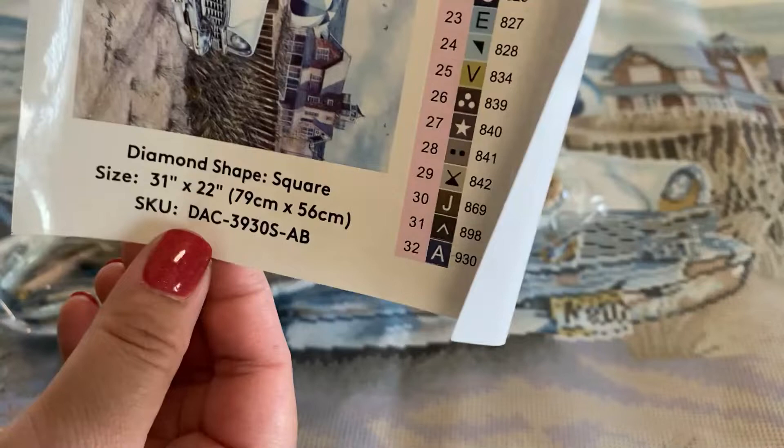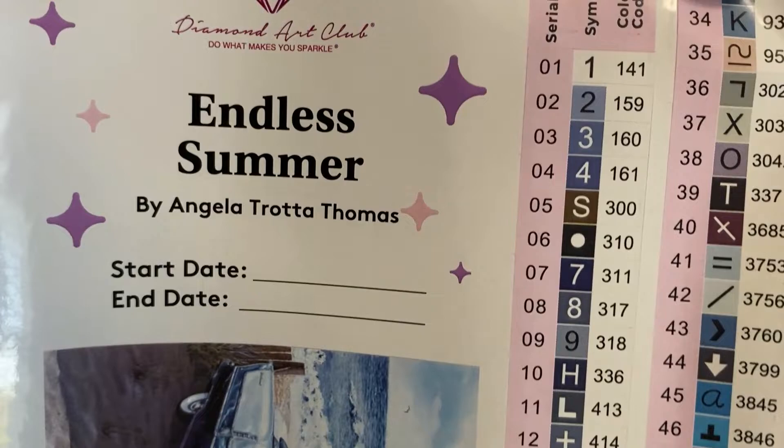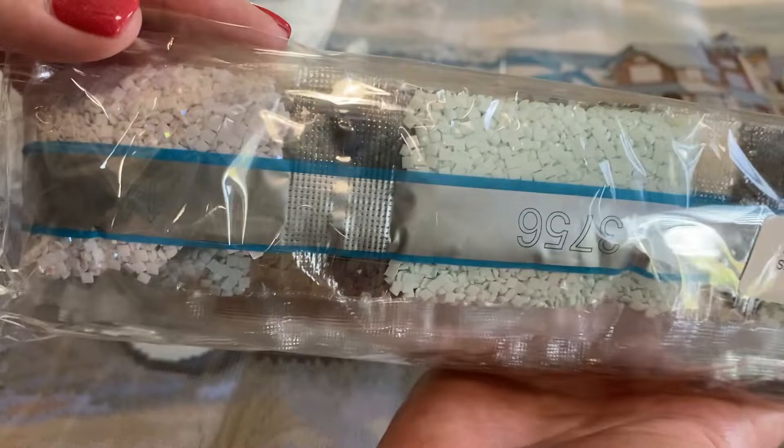We are working with 50 colors, and we have just one AB — the white AB. AB stands for Aurora Borealis, which is basically an iridescent coating put on the drills to help the picture stand out a little bit more. Our drills are bagged and conveniently labeled for easy storage. Here are our ABs — see how it sparkles a little differently? That's what ABs do. Sorry, I'm struggling with allergies, so if I sound ragged, that's why.